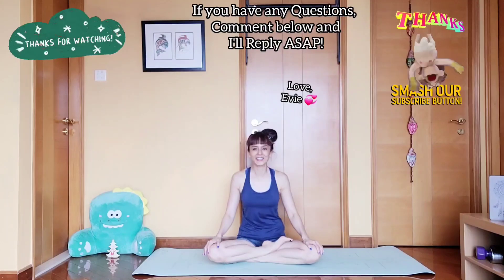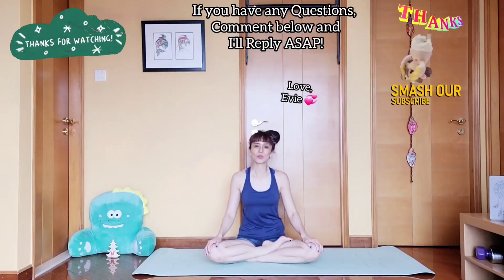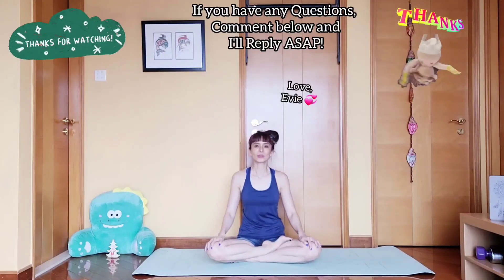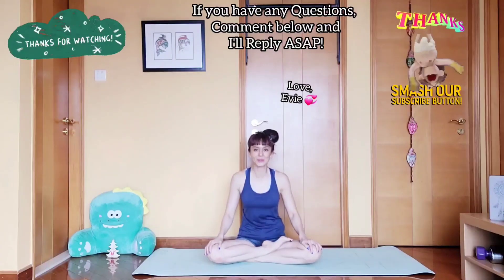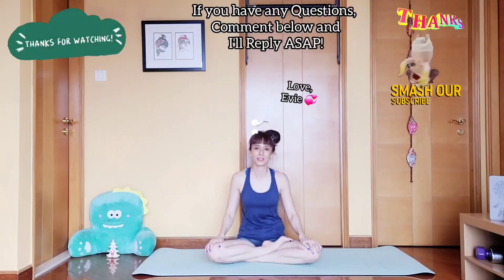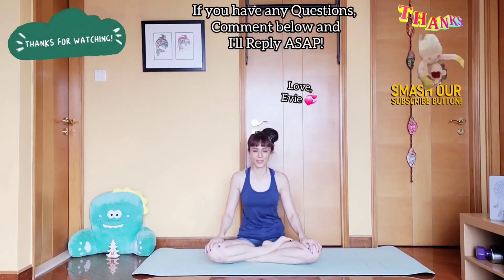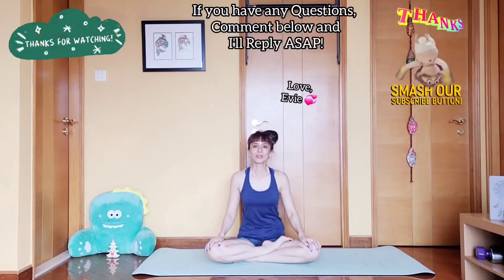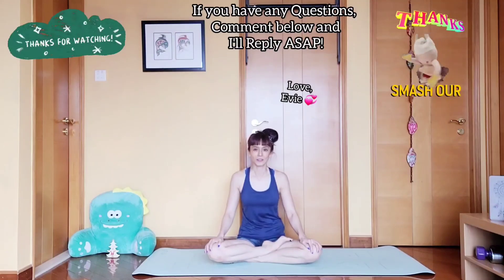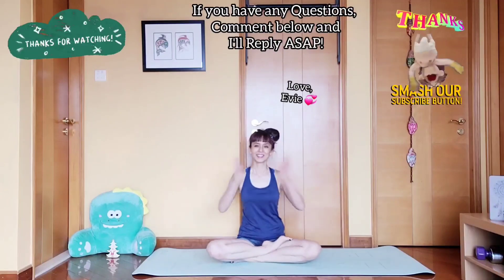If you still can't get the splits, don't be discouraged. I myself was once a beginner too. I kept practicing, so I expect you to do your homework — practice, practice, practice. Thank you guys for watching my video, I hope you enjoyed it. As always, practice safely, take care of yourselves and be kind to your body. Do subscribe to my channel if you haven't done so and turn on your notifications. I have a lot more videos on flexibility, strength and challenges. See you guys next time.